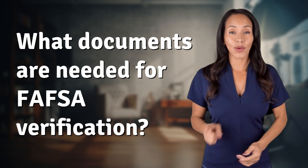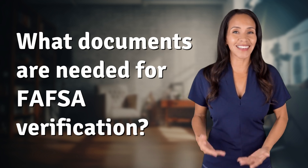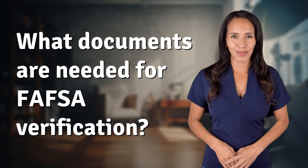Hey, curious minds, ready to turn your questions into knowledge? Let's dive in.